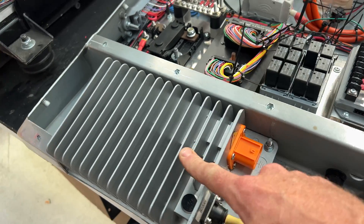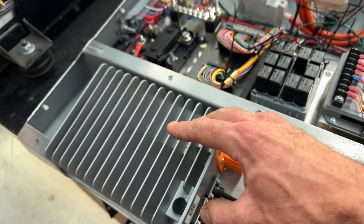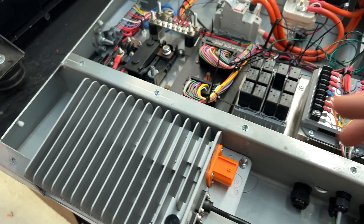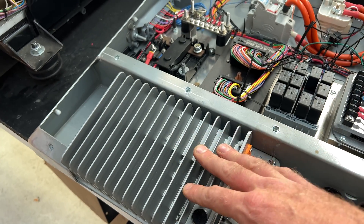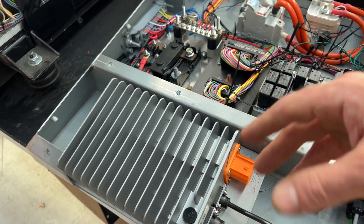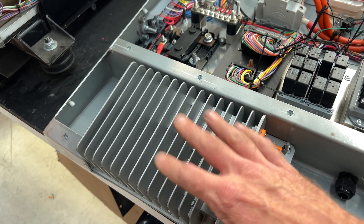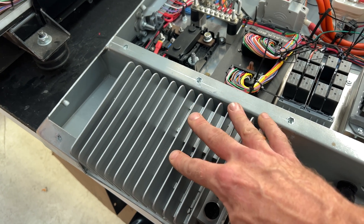This device here takes the high voltage — the battery pack voltage — and spits it back out as 12 volts. That runs and keeps the 12 volt battery charged, which runs all the control systems, runs all the lights, runs everything. It does a really good job. It's essentially the alternator, and it charges your battery really well.